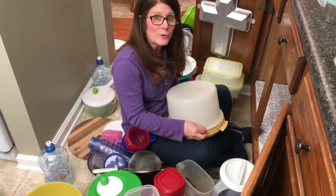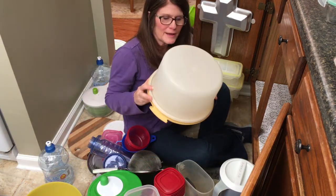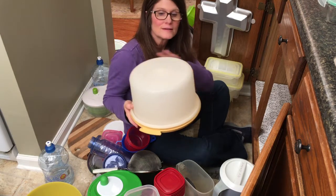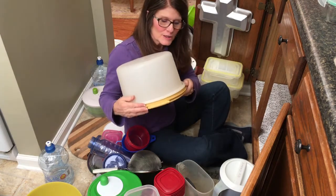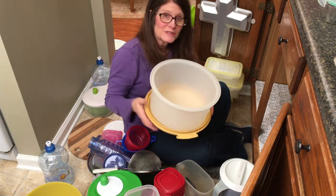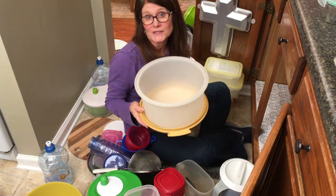Another tip for you: if you don't have the storage to store a cake container upright with the lid on it, you may want to consider turning it upside down, and then you could use it as storage and place smaller bowls inside of it.